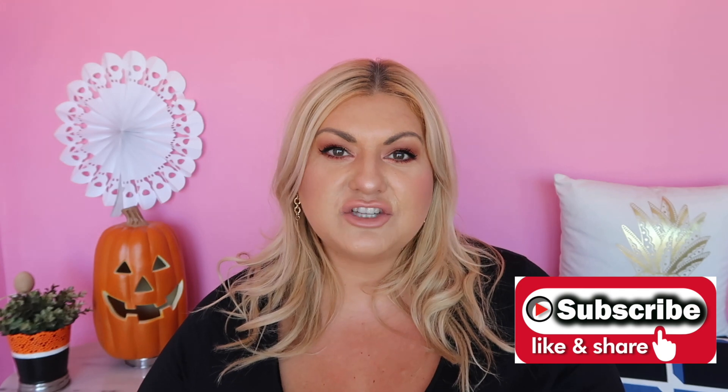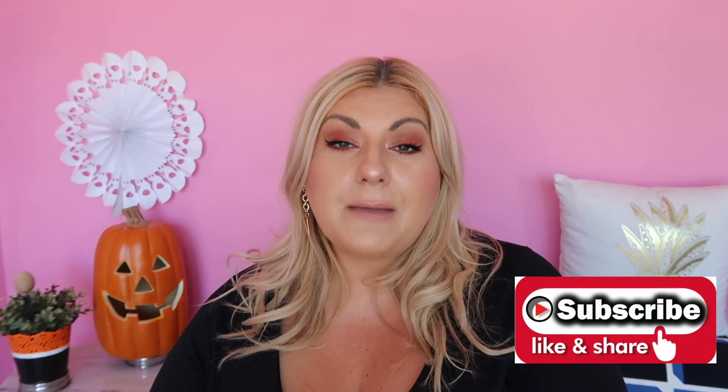Before we start, if you haven't subscribed to my channel, hit that subscribe button and the notification bell so you know when I upload — I do about four videos a week. I'll link the full color series above if you haven't watched any, including blue, red, and yellow. Also comment a hat emoji at the end of this video to show you've watched the whole thing.